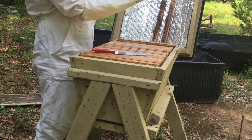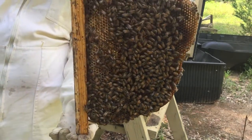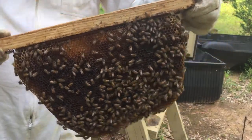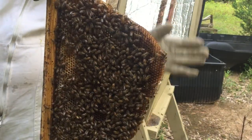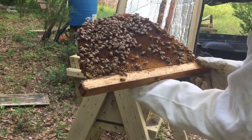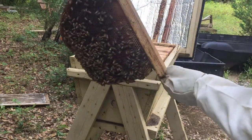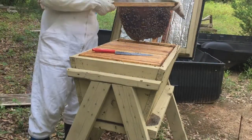For top bar beehives, they make more comb than honey, and it takes six times as much effort to make. You hold it like this and you can turn it any which way with the center of gravity because it's strong that way. But you cannot tilt it — the only way to tilt it is to put your hand on the backside slightly where you don't hurt bees. When you do that, nectar can fall out.